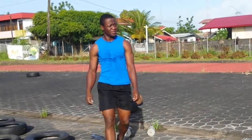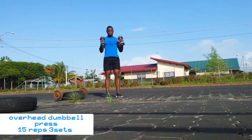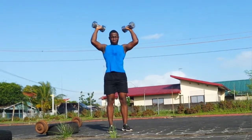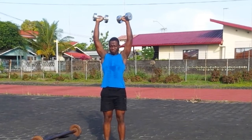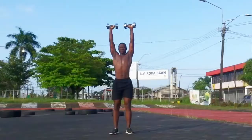The next exercise is the overhead dumbbell press. This one is also great to hit the shoulders; it's a really good exercise to hit the upper chest and also the shoulders. I do 50 reps and reset.